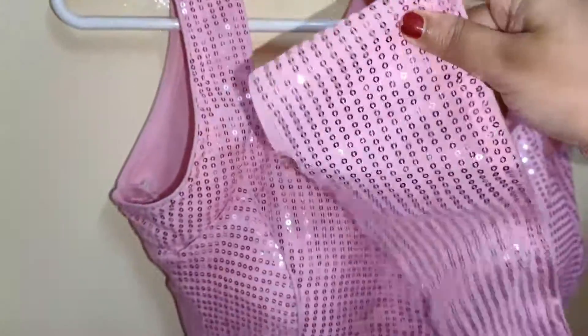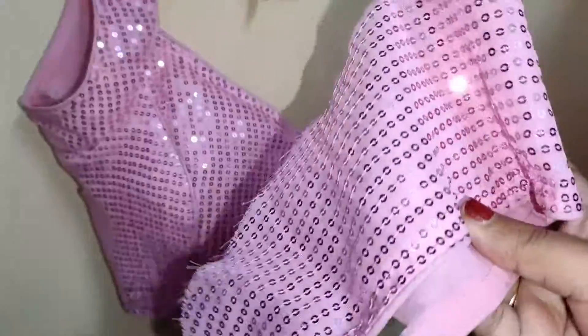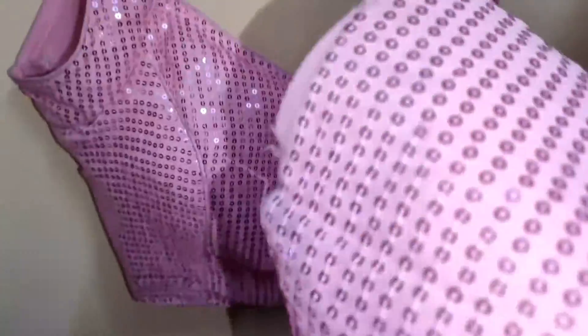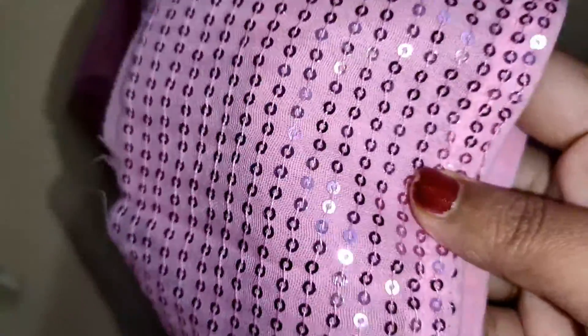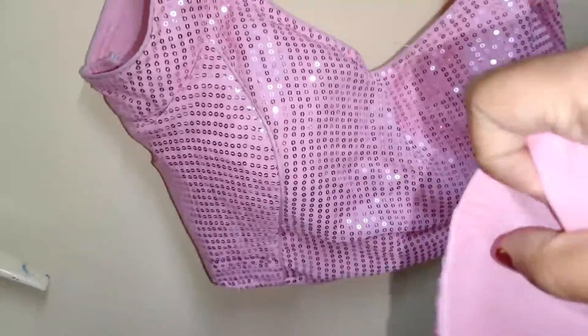These are the sleeves that you get — I have attached them here. The quality of the sequins and the material is quite good; the fitting is just the problem for me, but I'll get it done properly. I'll leave the link in the description box — you can check it out if you like.